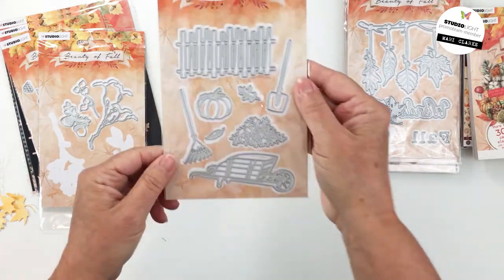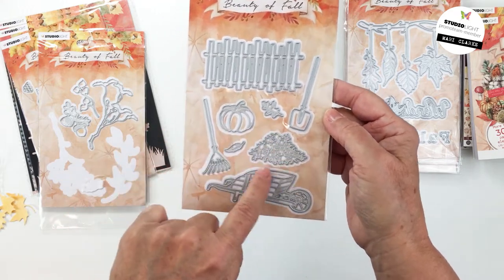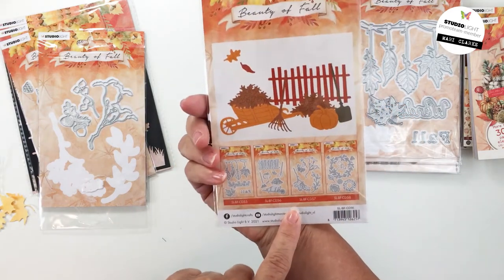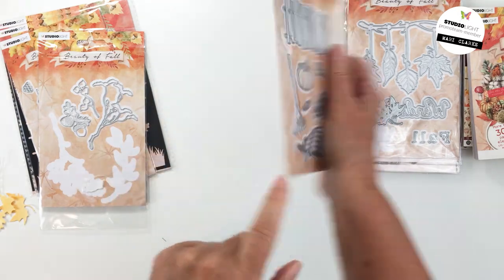Die CD 56 cuts a really pretty little fence, a pumpkin, some leaves, a leaf pile, a spade, a rake, and a really cute little wheelbarrow — so you can create a really sweet little scene on your card or whatever you're working on.